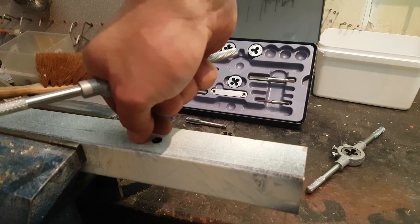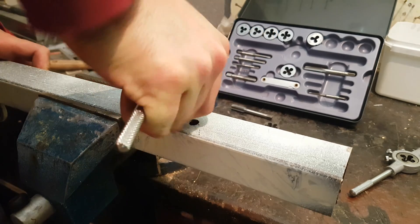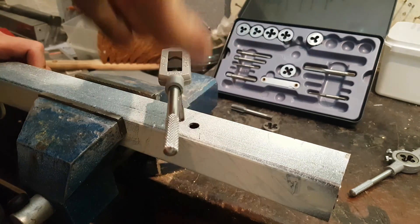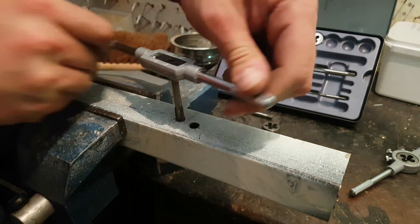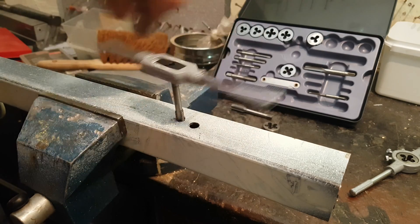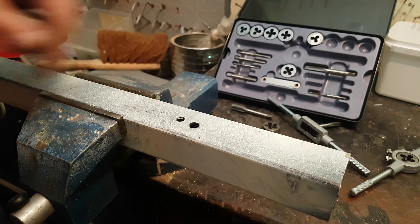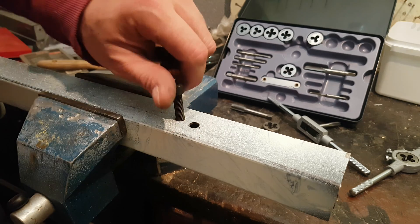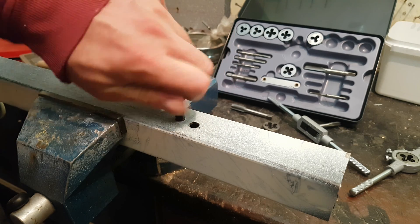And now we slowly give it a push. Here we are. Now you can find a screw that fits well — and voila! Success! Okay, let's try doing the other one.